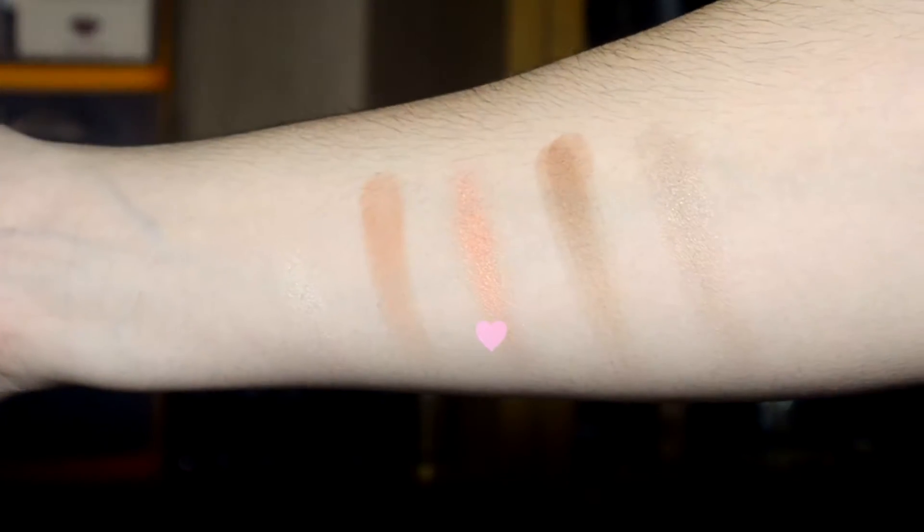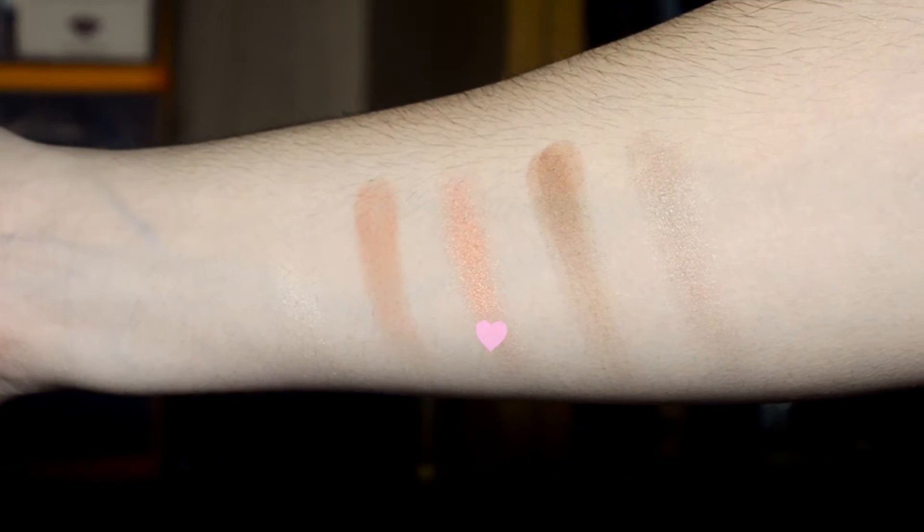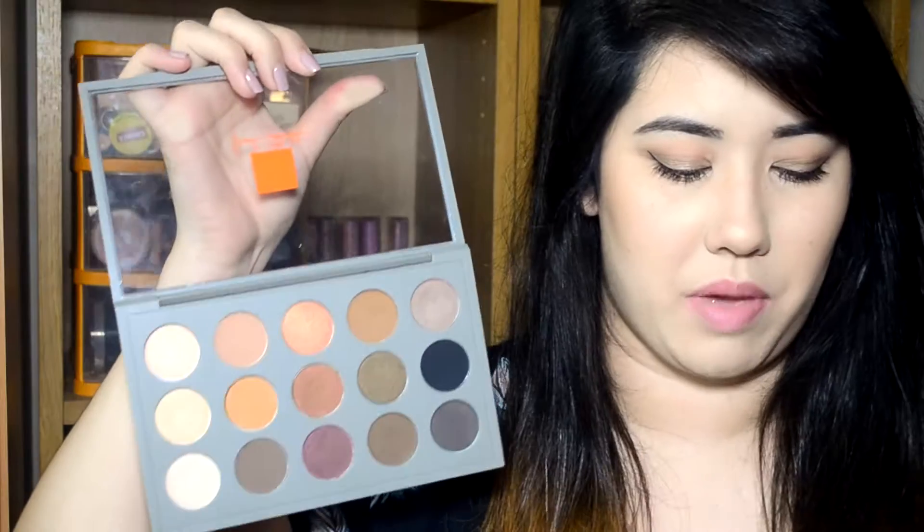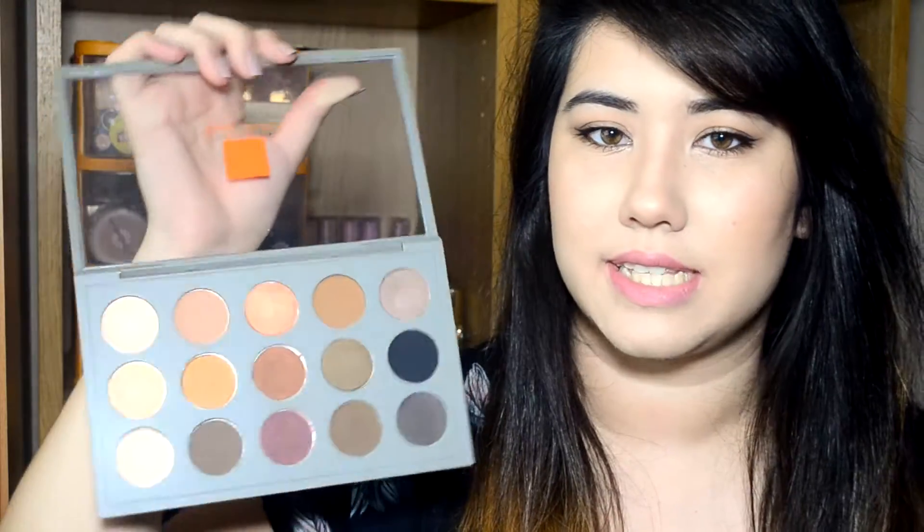The next shade is called Expensive Pink and this is a Veluxe Pearl finish, so it's quite a shimmery finish. It's actually a duochrome shadow so it's got pink and sort of coppery, corally tones. It's really gorgeous and a perfect foil shade to wear on the eyes. This is a permanent shade so you can purchase it separately.